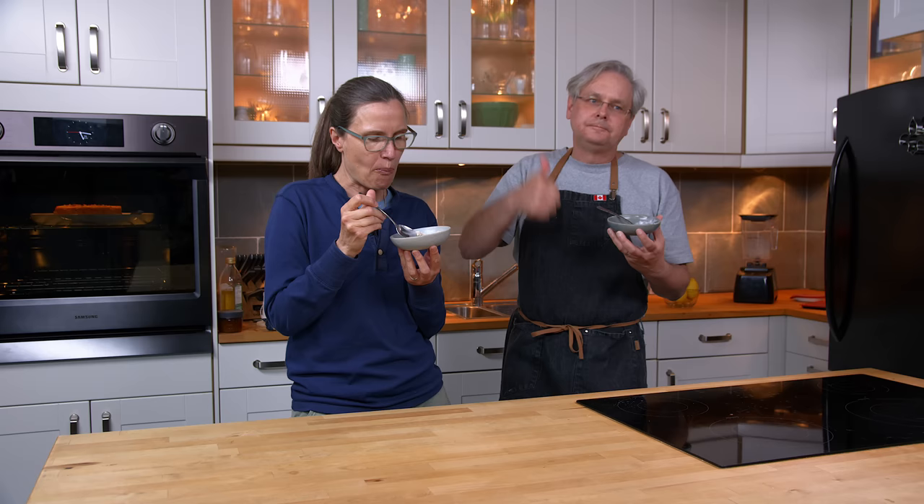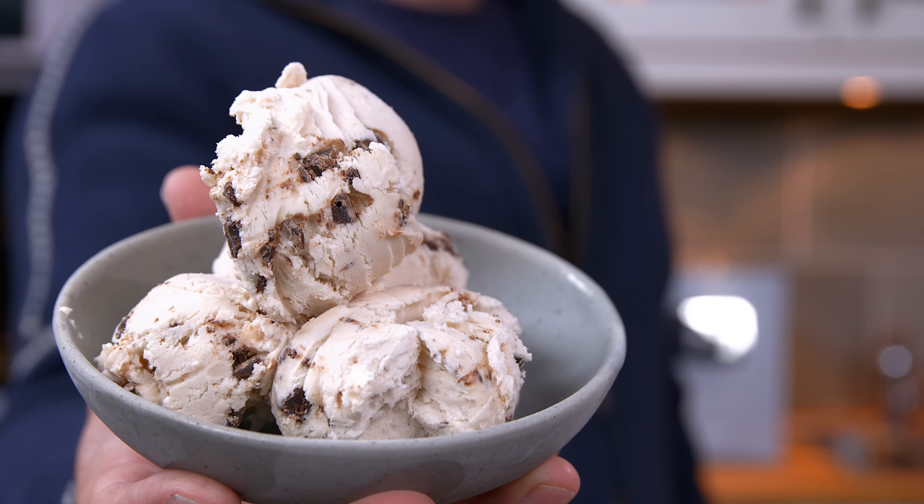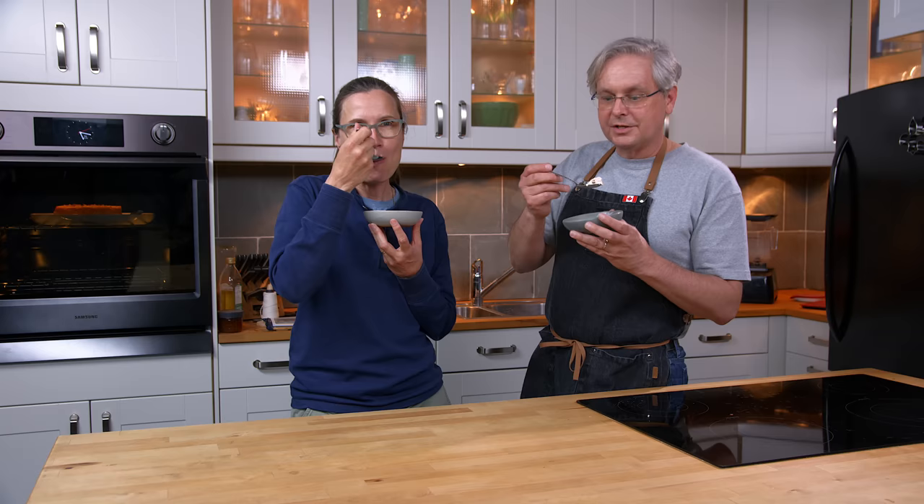No special equipment, no fancy ingredients, super easy to make. All you need really is a bowl and a freezer. You can add a little extra flavor if you like, like a little mint flavor or mint bits. Come on back and we're going to make a whole bunch of these — let us know down in the comments what flavors you'd like to see. Thanks for stopping by, see you again soon.